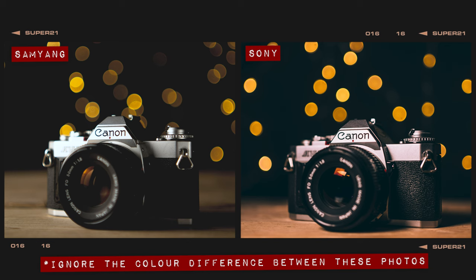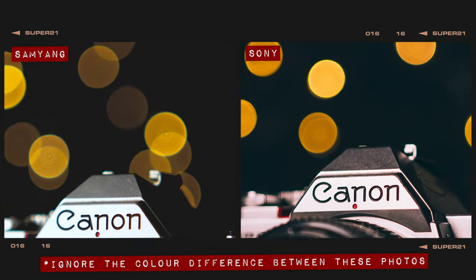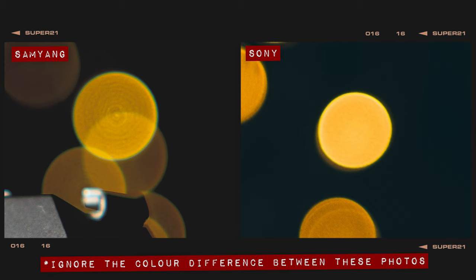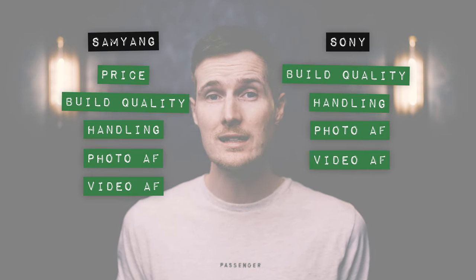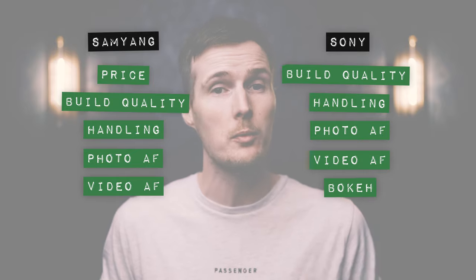In our bokeh balls test, when examining the shape of the orbs, the results are very similar, with both lenses offering nice round balls in the centre that turn into cat's eye shapes at the edges of the frame. However, the key difference is that the Samyang has an onion ring effect to its orbs, which is pretty distracting, whilst the Sony doesn't have this issue. In terms of general bokeh quality, the Sony does offer marginally softer bokeh compared to the Samyang, though there's really not a huge amount in it. Either way, the Sony is the better option for both bokeh quality and bokeh balls, so it picks up the point in this round.